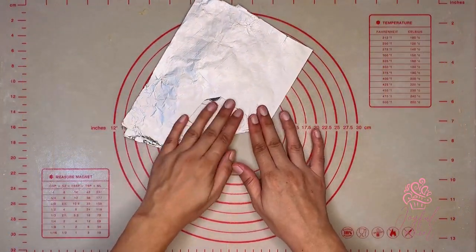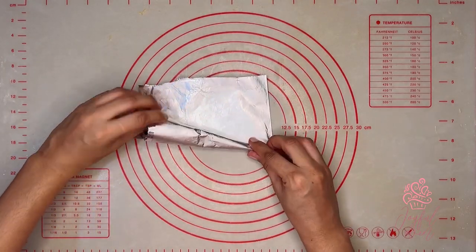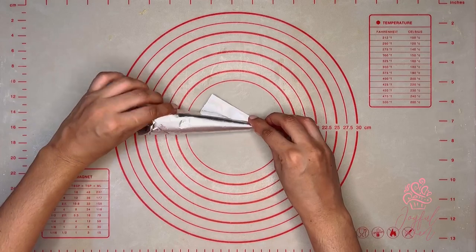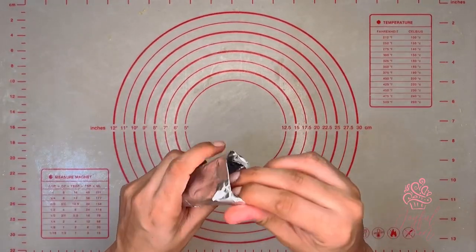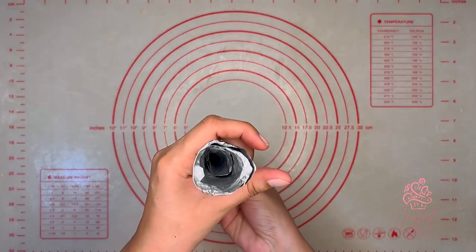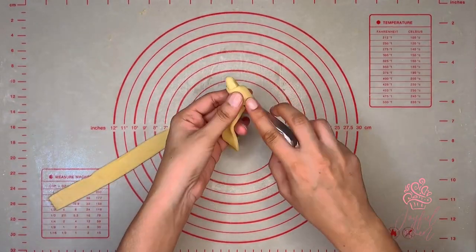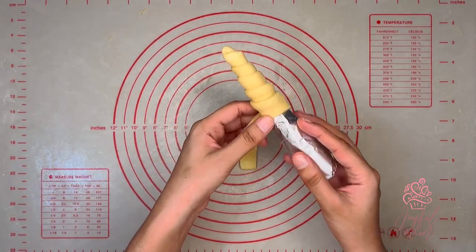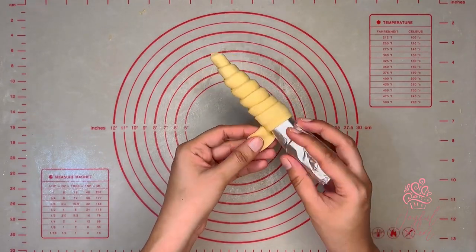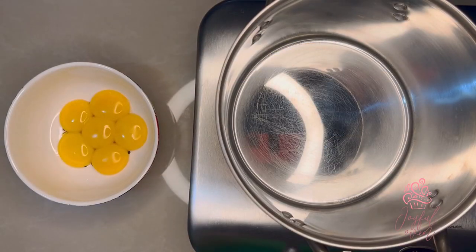If you don't have the cones available, that's no problem — you can always wrap some foil paper to form a cone shape, and this holds up really well to the baking process. I've doubled the foil paper so that it's a little bit thicker, and I wrap the puff pastry around the homemade mold just as I would with a store-bought mold. I'll place my wrapped molds onto a baking tray and into the refrigerator.